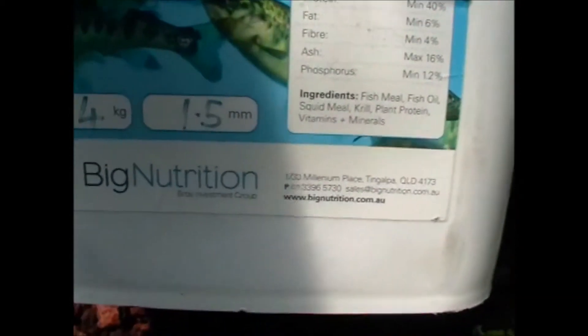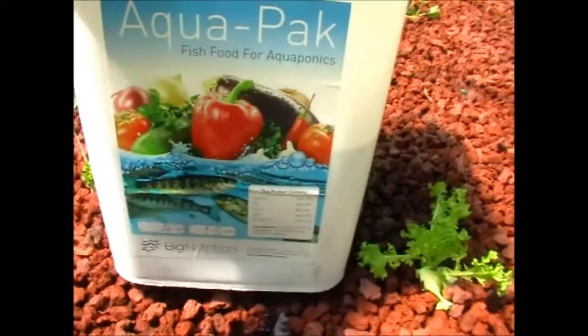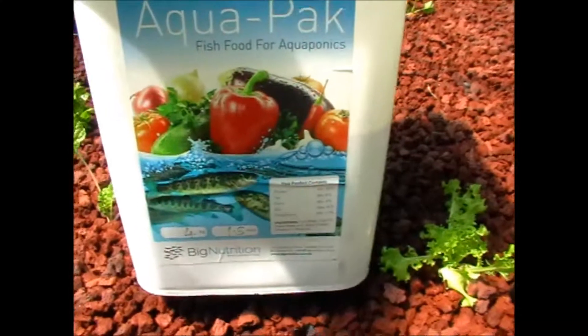This product is made by a company called Big Nutrition. I buy it from livefish.com.au — they sell it for $45 for 4 kilos, so it'll last you a fair while.